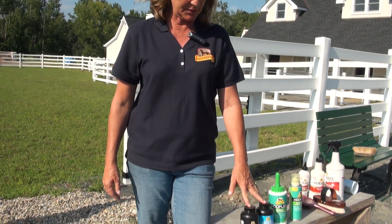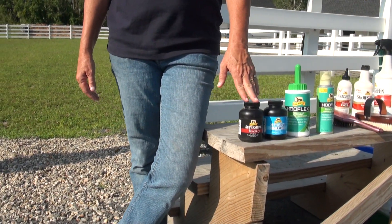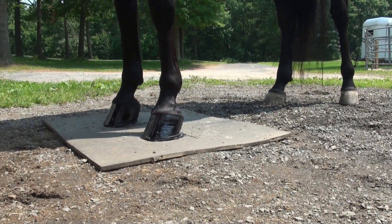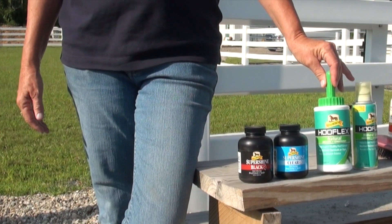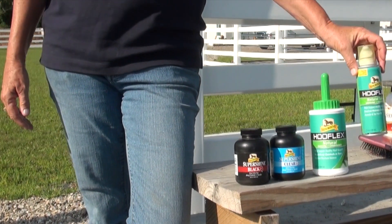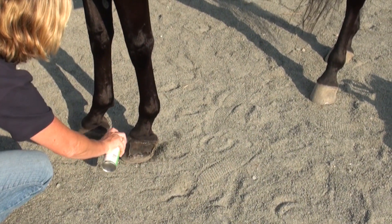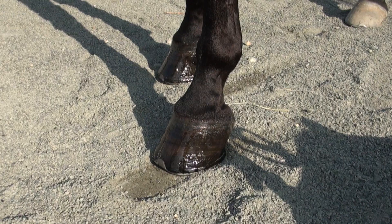There are different ways to finish a horse's feet for competition. Some breeds and disciplines will use a hoof black — we have Super Shine Black from Absorbine — or clear, with our Hooflex Natural Hoof Dressing, which has all-natural ingredients. This also comes in a spray can, which is great especially for competition use: it's easy to travel with, won't spill, and just sprays onto the horse's foot so you don't pick up dirt and dust with a brush.